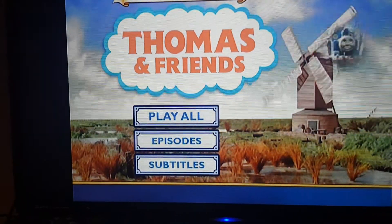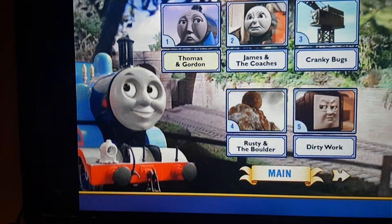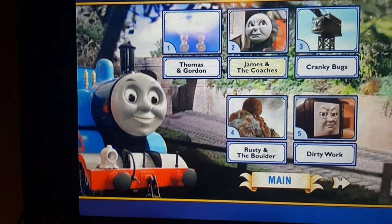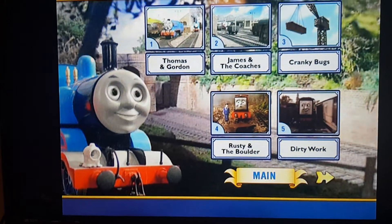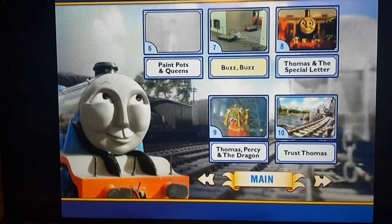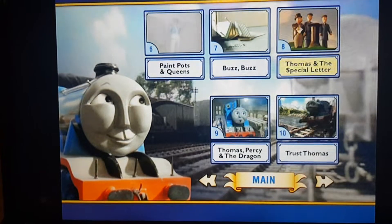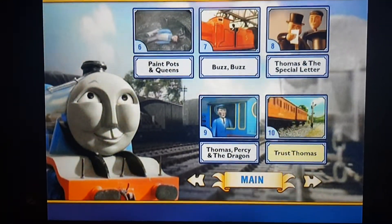Here are the episodes: Thomas and Gordon, James and the Coaches, Cranky Bugs, Rusty and the Boulder, Dirty Work, Paint Pots and Queens, Buzz Buzz, Thomas and the Special Letter, Thomas Percy and the Dragon, Trust Thomas.